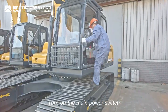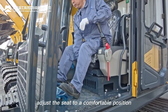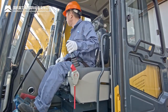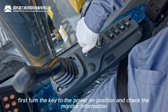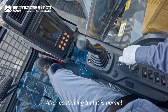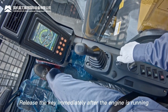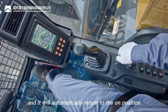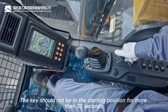Startup procedure: turn on the main power switch. Enter the cabin, adjust the seat to a comfortable position, adjust the mirror, and fasten the safety belt. Turn the ignition key to the power-on position and check monitor information. After confirming it is normal, turn the key to the start position. Release the key immediately after the engine starts — it will return to the on position automatically. Do not keep the key in the starting position for more than 20 seconds.